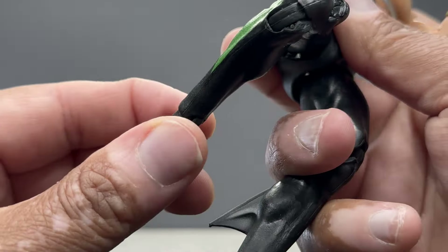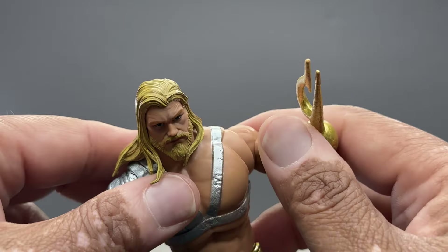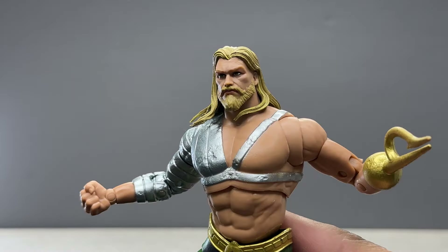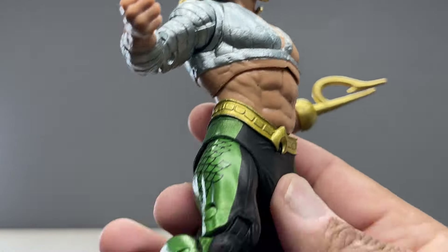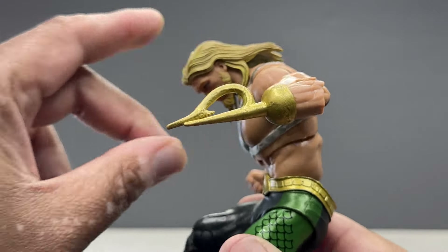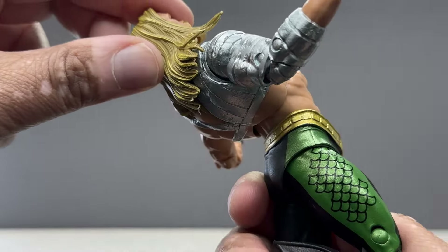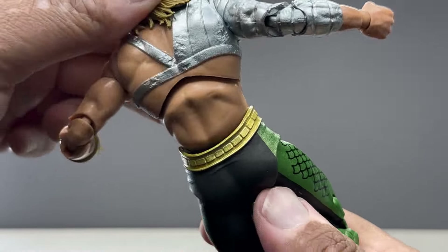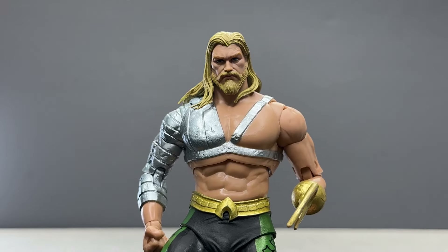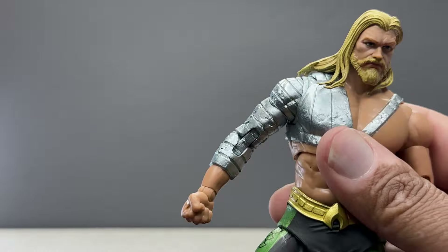In terms of articulation, you have some good mobility here. Since it doesn't have a ton of armor getting in the way, you can make some fun poses with it. It bends over pretty nicely — the back really extends there. I dig this figure. This is the quintessential 90s Harpoon Hand Aquaman and it looks fantastic.